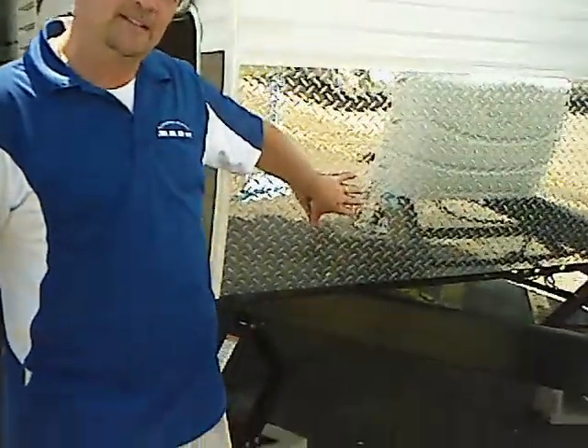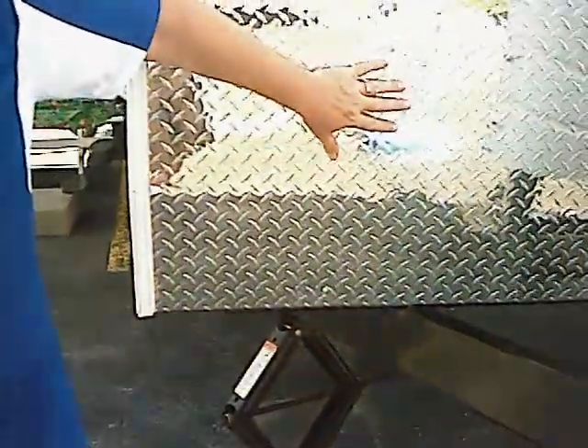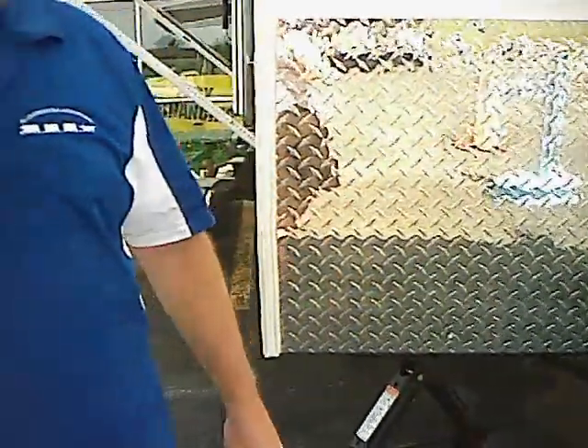I'm Drake from RV in Green. I'm here today to show you this 2012 Riverside 30FKS. I'd like to start out by showing you the heavy duty diamond plating on the front of the unit. That is to protect the front of the unit from road debris and from items that might kick up and hit the front of the trailer.